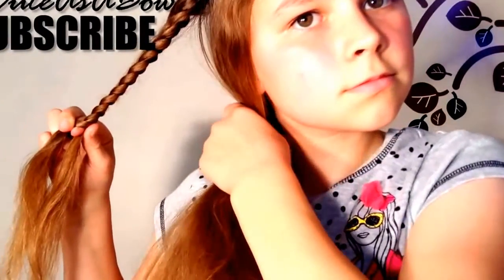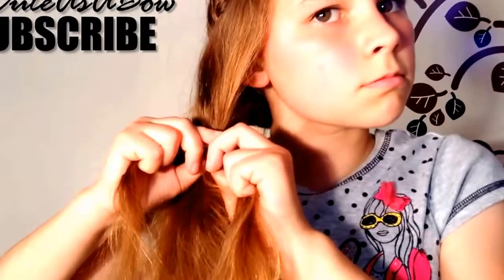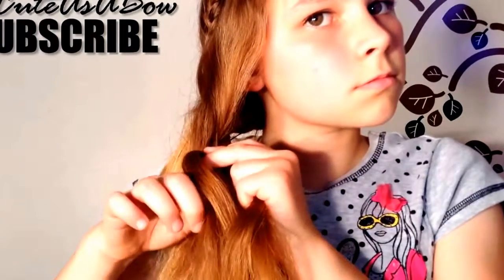Now flip the braid under your hair, and continue with a Dutch lace braid. First, cross the right strand under the middle. Now add hair from the left side into the left strand, and cross it under the middle. Again with the right, and again with the left.